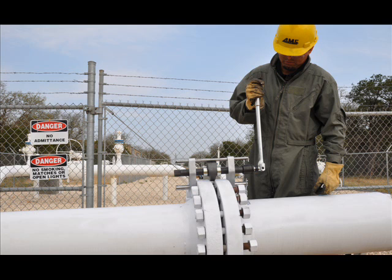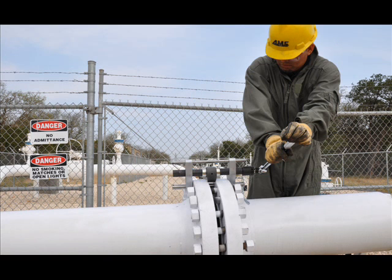You could use a hydraulic wrench or a pneumatic tool as well. Now simply rotate and the flange is spread. It's that simple.